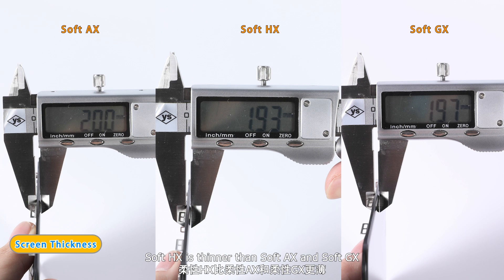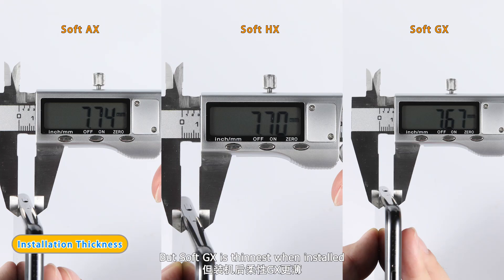Soft HX is thinner than Soft Axe and Soft GX. But Soft GX is thinnest when installed.